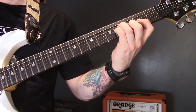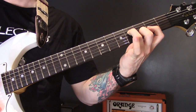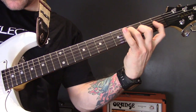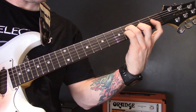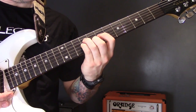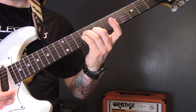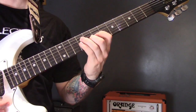Then the first finger goes on the second fret of the G and moves down to the first fret. Then we play the same thing up at the ninth fret: nine on the G, little pinky on nine, middle finger on eight of the B, first finger on seven then moving down to six.